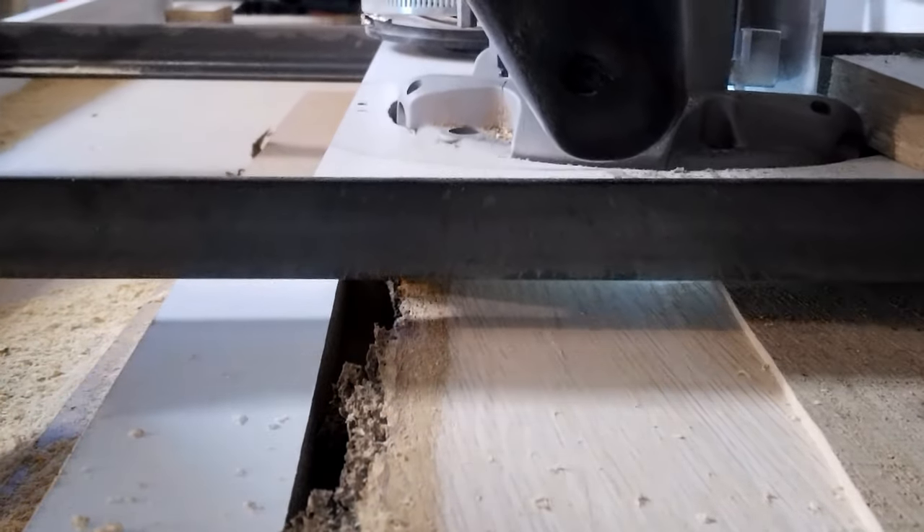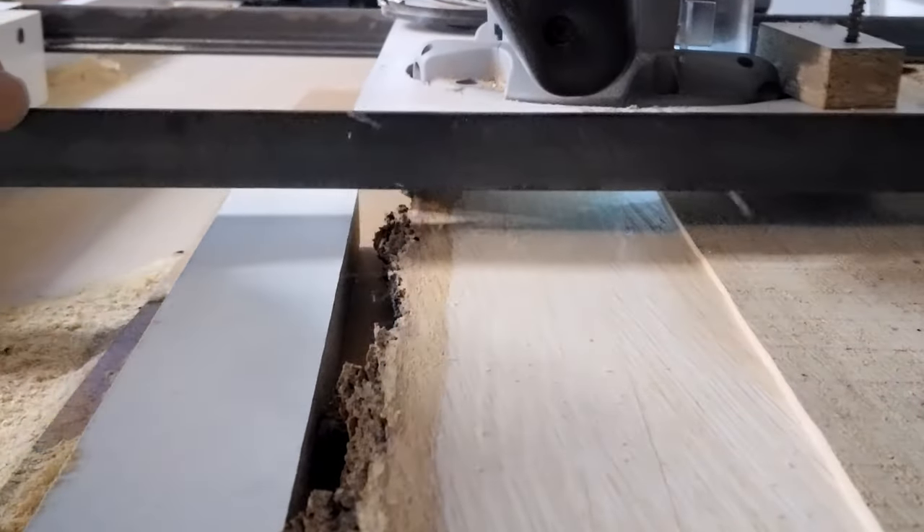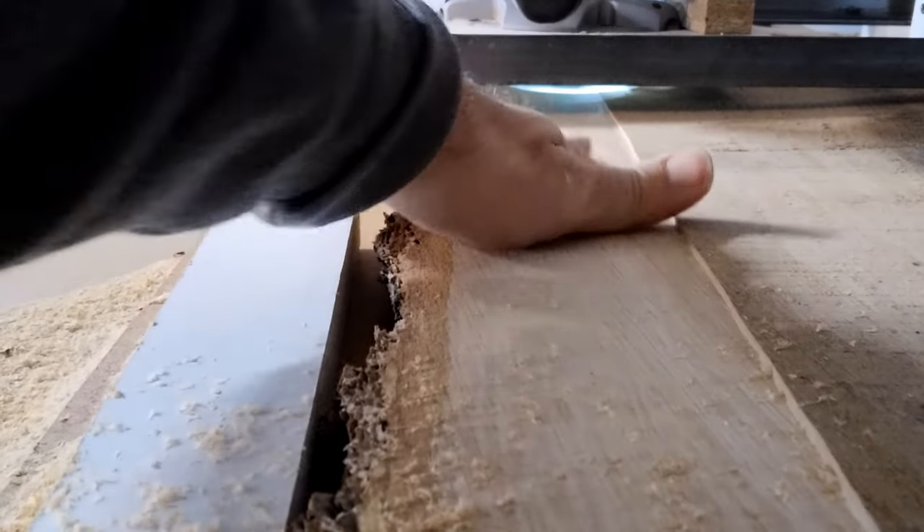This is actually a piece of oak that I'm testing this out on, and you can see just a little tiny ridge there, but this thing is coming out smooth.